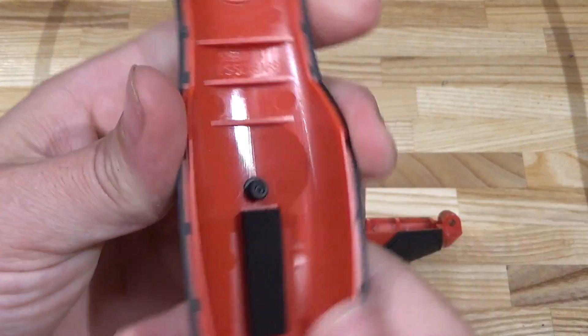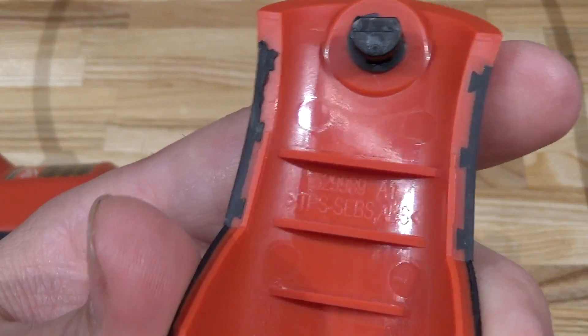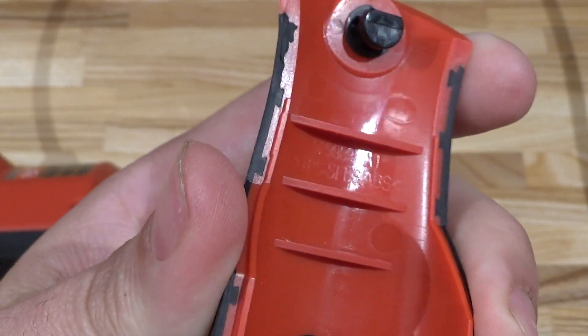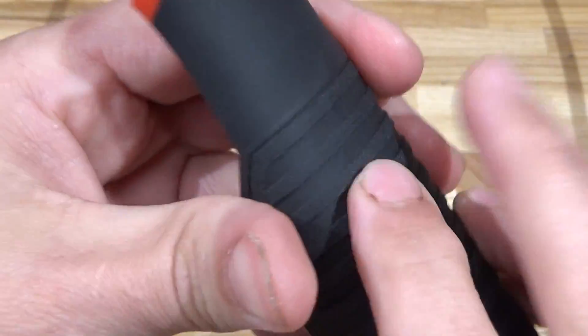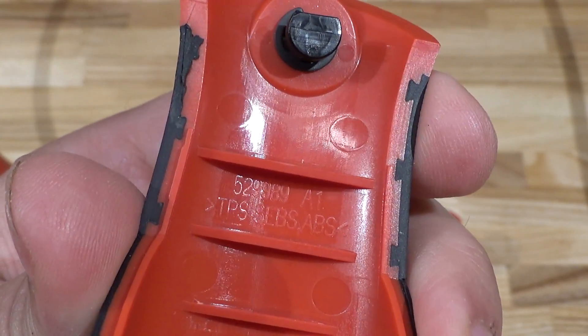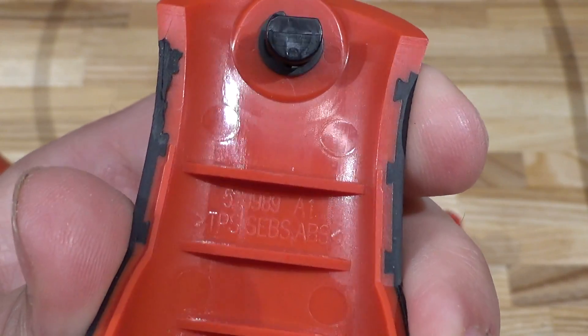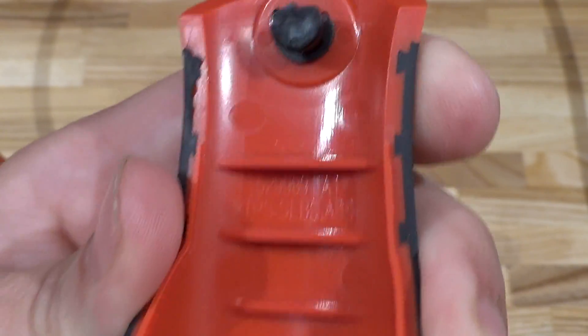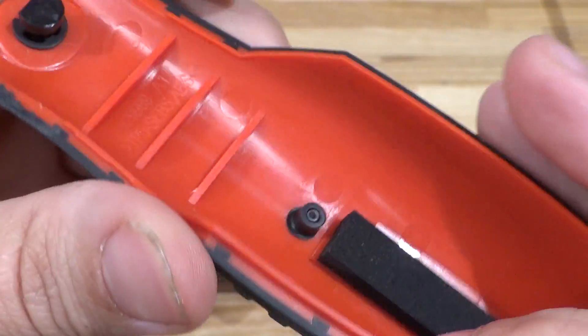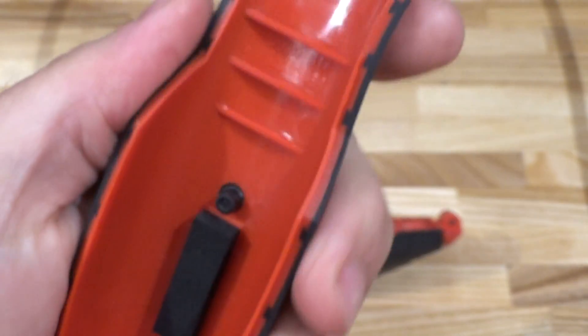It has a rubber over-mold. There's a plastic marking: TPS — that's thermoplastic styrene. Styrene-butadiene is the rubber over-mold part. Interestingly, the main body is ABS plastic — it's not nylon, it's not glass-filled nylon like other Milwaukee tools including the thermal imager. ABS is an inferior plastic — it's decent, but inferior.